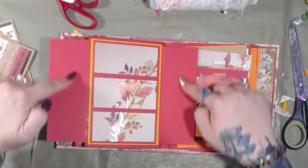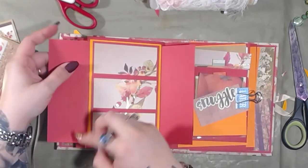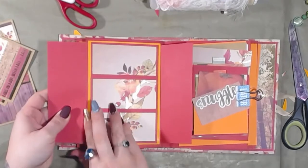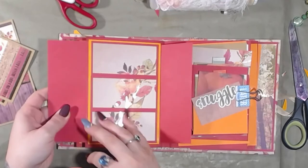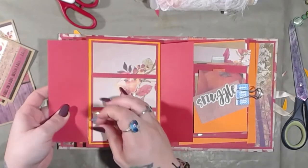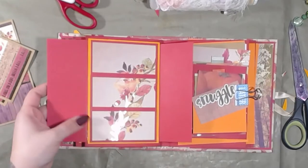You know what I forgot to do? I'm at the inside of this — I'll have those cut and we'll add those in tomorrow's video. But I'll measure those out and I'll cut those.